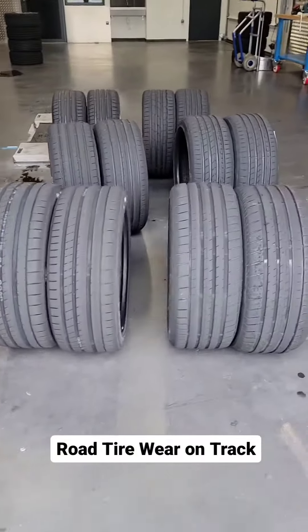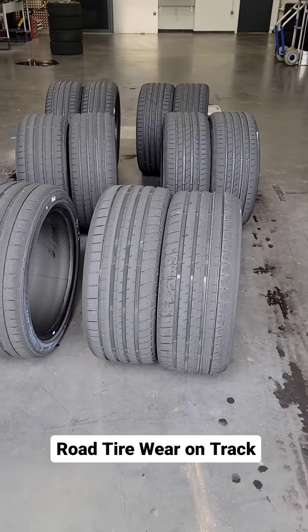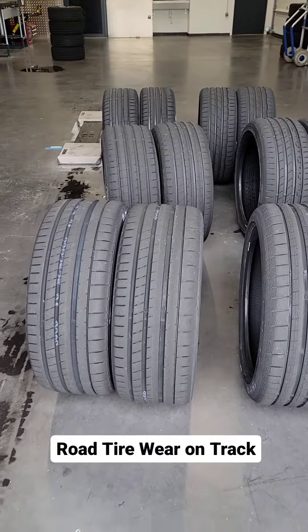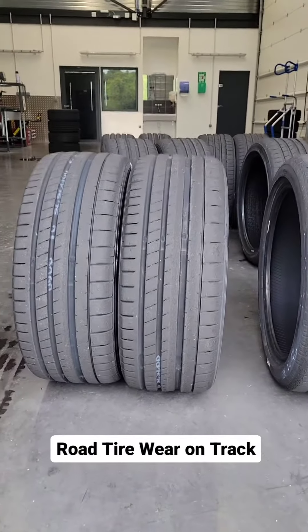These particular tires show the left front and the left rear for each tire. They've done a bit of dry braking, they've done curved aquaplaning, and most importantly they've done three laps of a very high wear dry handling track.